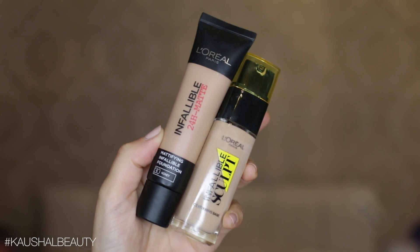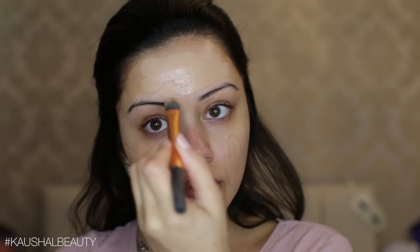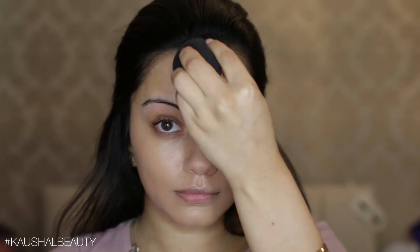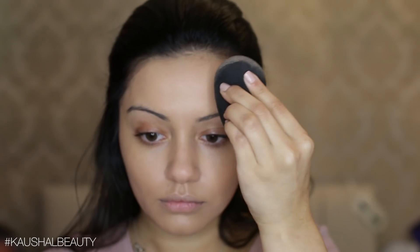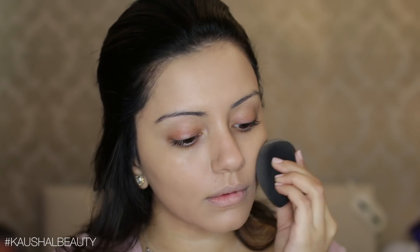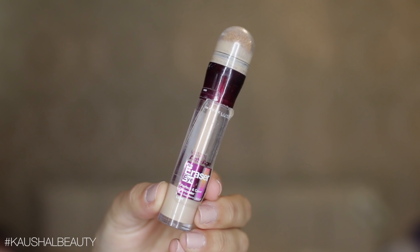For foundation I used a mixture of the Infallible 24 Hour Matte and the new L'Oreal Sculpt Base. I really like this combination — it's the right amount of dewiness and mattness. I'm applying this with a foundation brush first, then blending everything with my damp beauty blender. I've been using the domed end first, then one or two of the sides to go over my entire face. I made sure not to put too much foundation on my under eyes so it won't look cakey when we add concealer. I also put a little bit of the Best Damn Beauty lip mask on before moving on.